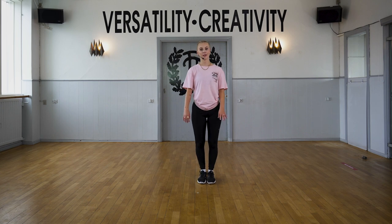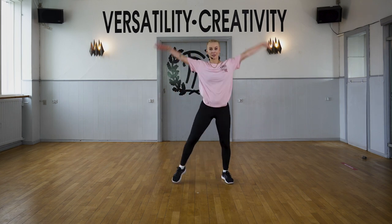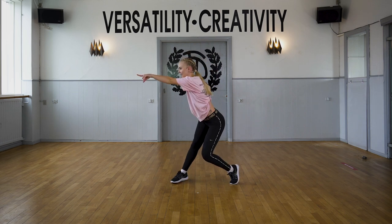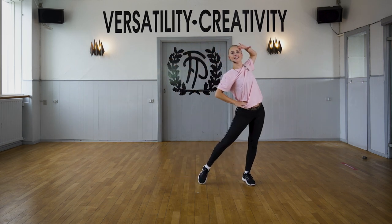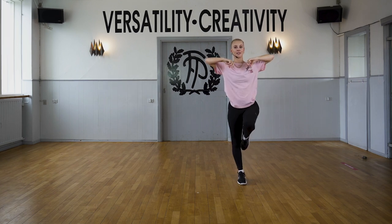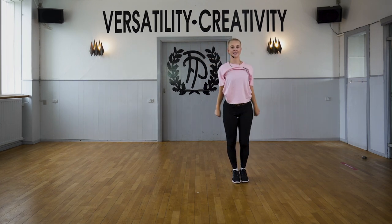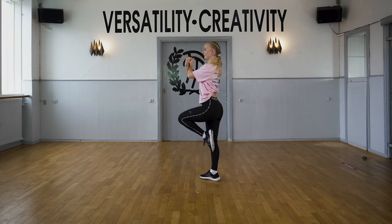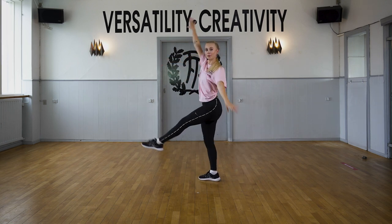Now let's try the second part without music. You land here on eight. We sway to one side, the other side. We go up and down and up again. Go around two times. Go out to make one turn. From here, you say boom, boom.